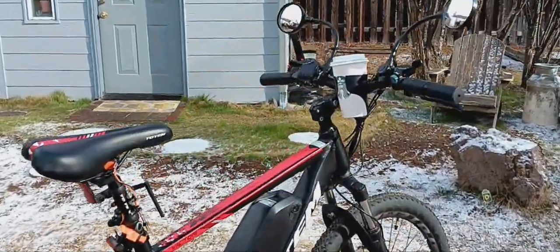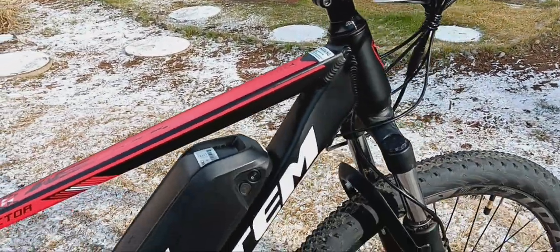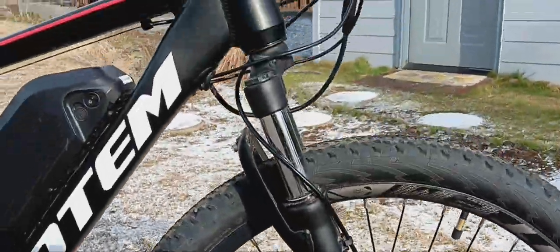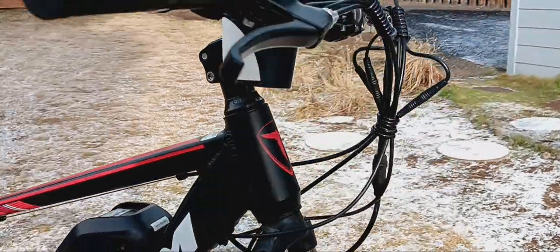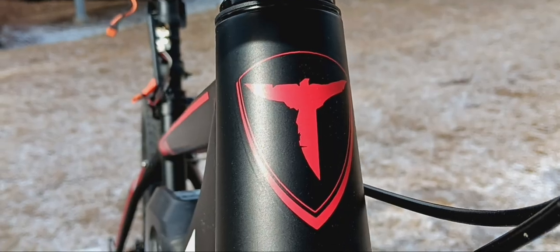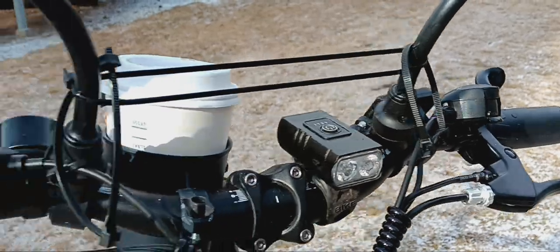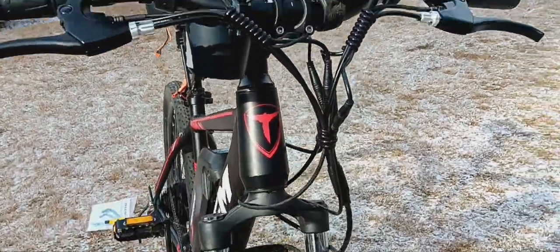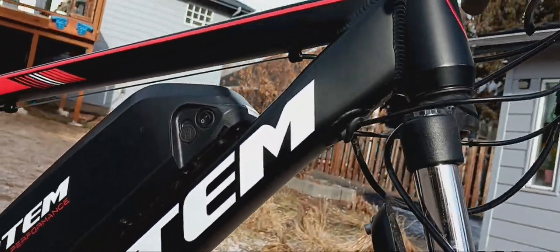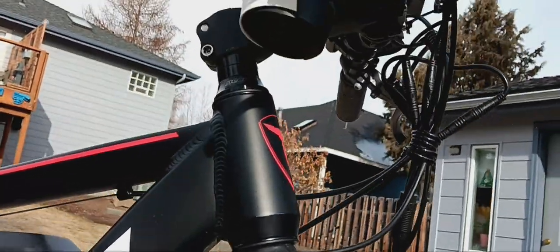I think the bike looks cool as heck — I really do. I love this matte black and the graphics. The Totem logo looks like a couple of feathers crossed — very cool. Look at how the wiring is very neat and tidy; all the cabling on the front of the bike is real nice. There are even graphics on the underside of the down tube. I think this bike is just really beautifully done.